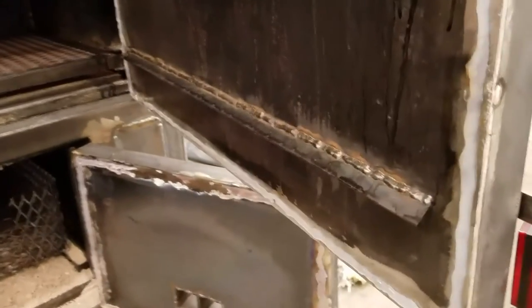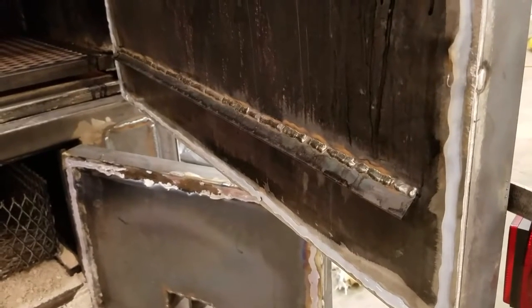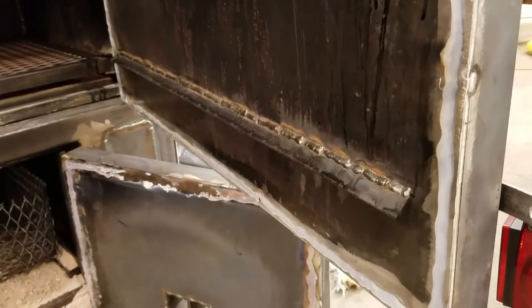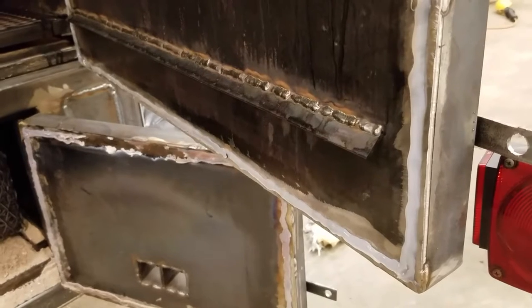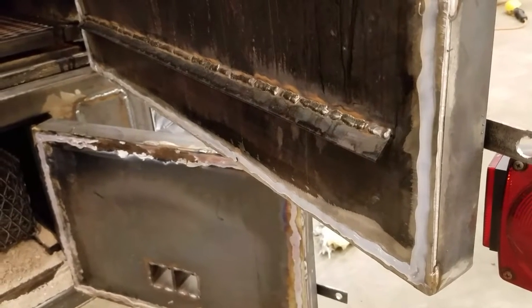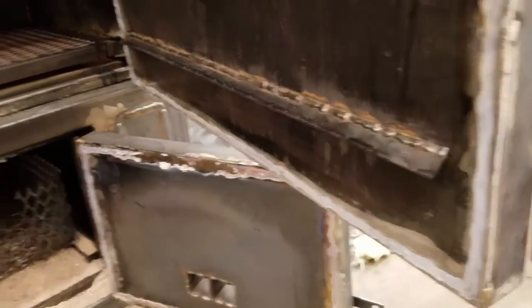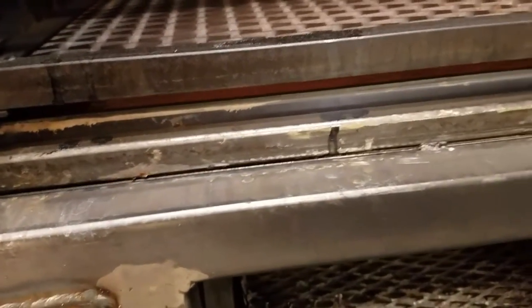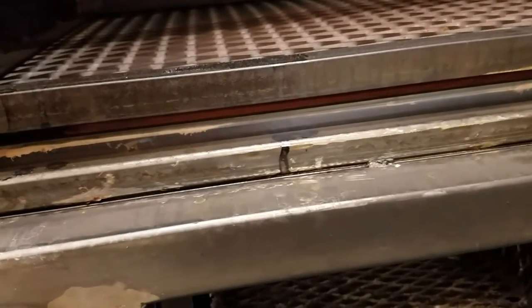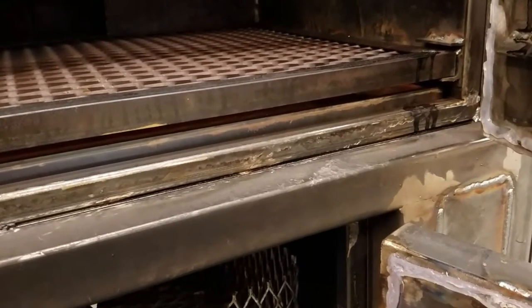I added this drip edge here to kick the condensation on the door down into the water pan. The reason I did that is I had some issues with my original gasket — just the white fiberglass rope. The silicone kind of seeped through the rope once it got hot and it started to glue itself to the back of the jam. You can see a couple spots down there where I did some grinding on it to take it off.